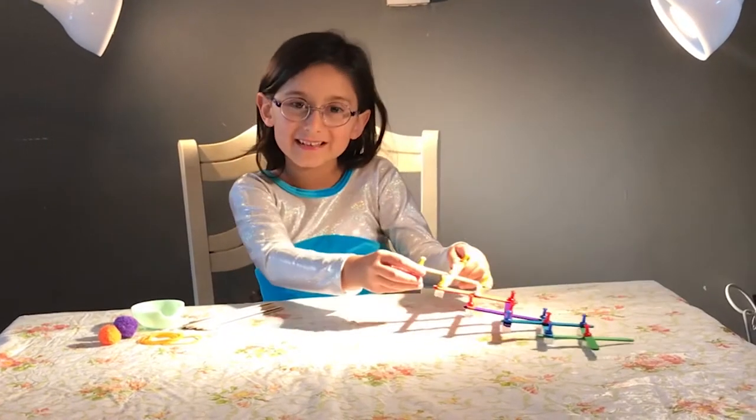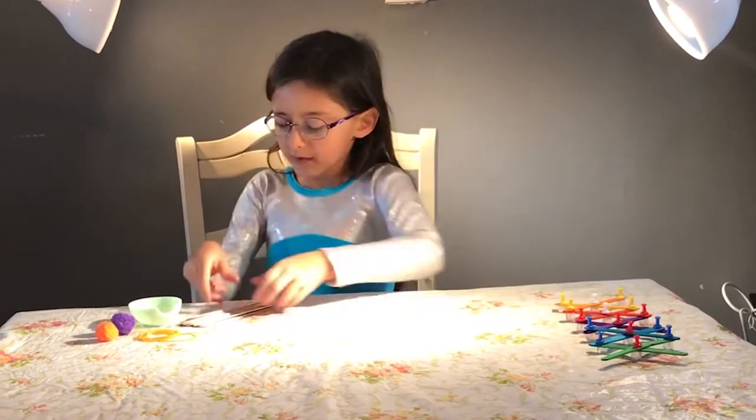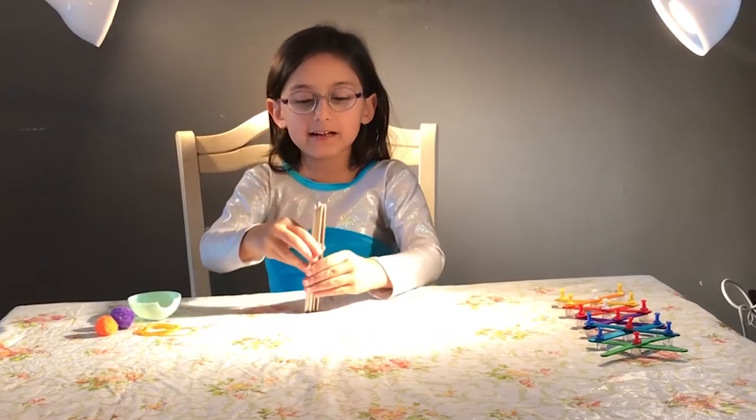So, you saw me doing this — now we're going to do a different one. So today, we're making a catapult.